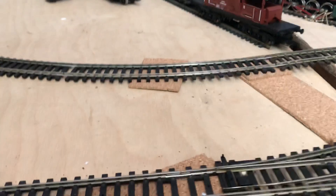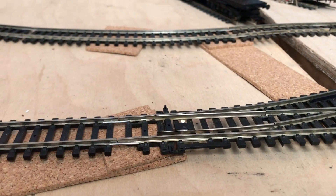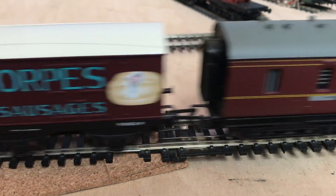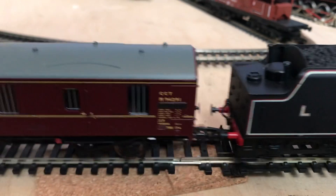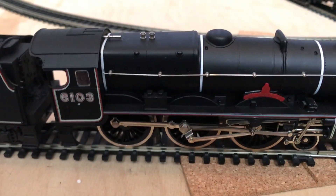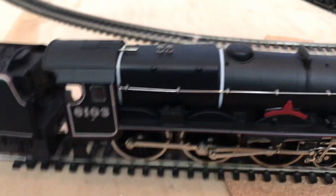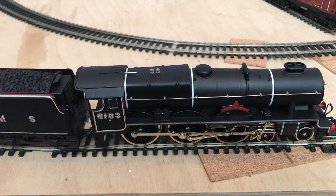Overall, not a bad loco at all. If you can get one cheap enough, I'd recommend one of these — if you don't mind possibly having to do a little bit of fiddling with it to get it quiet. It does run well, and I think it's quite a nice, good-looking loco. Anyway, thank you very much and see you next time.